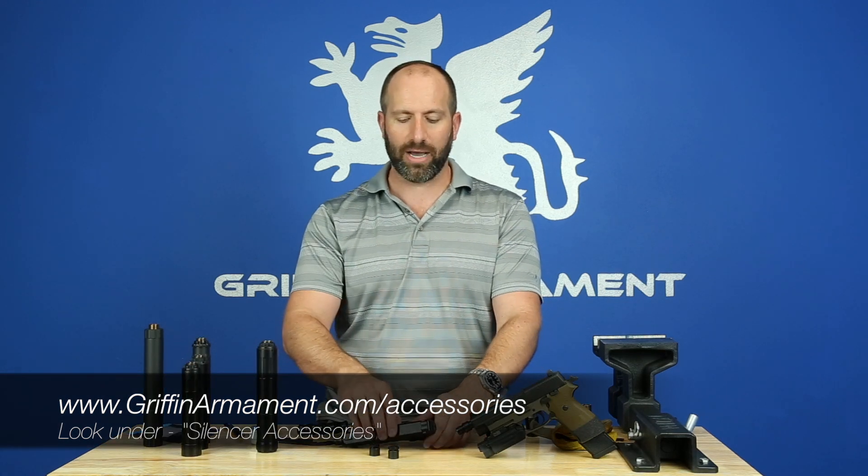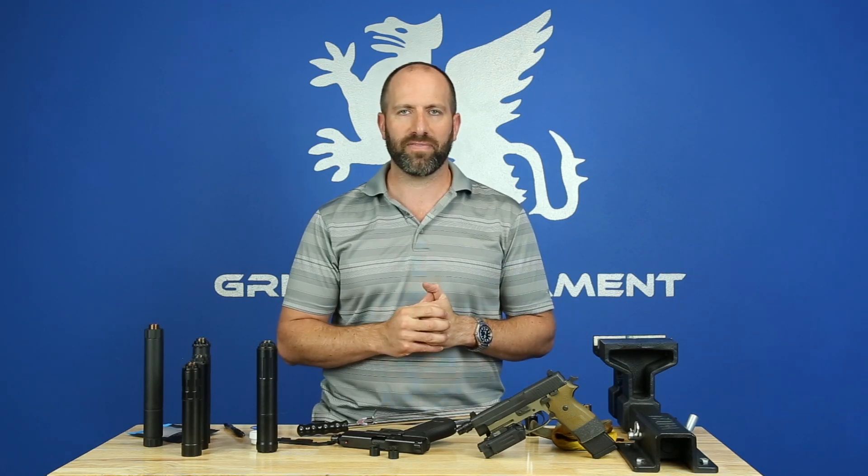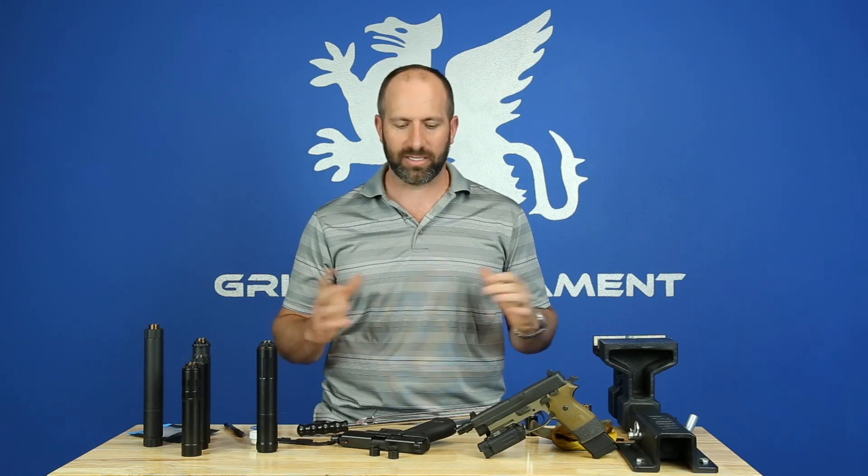Thank you for watching — we appreciate your business. Check out our YouTube and Instagram, and please subscribe to our newsletter; we put out a lot of useful information for Griffin customers. That was an overview of the Camelok product line.